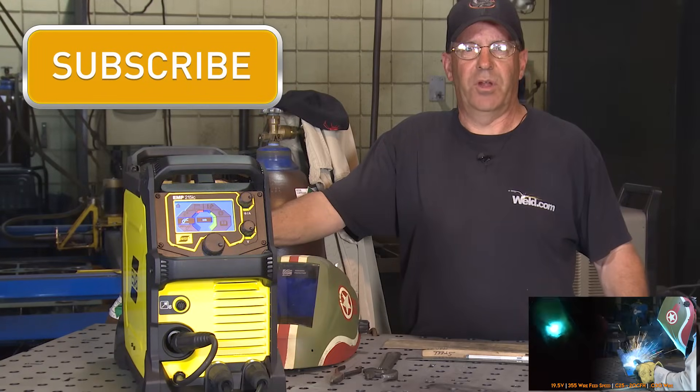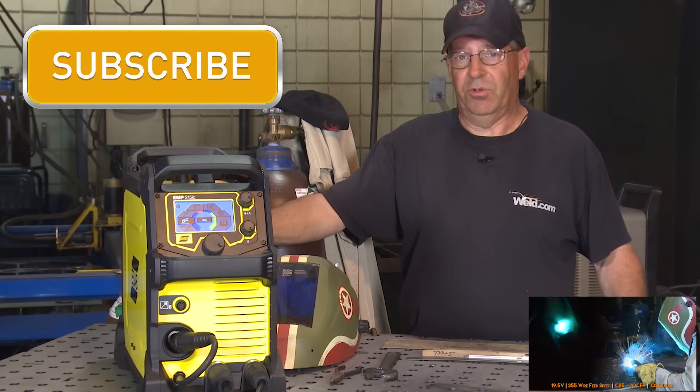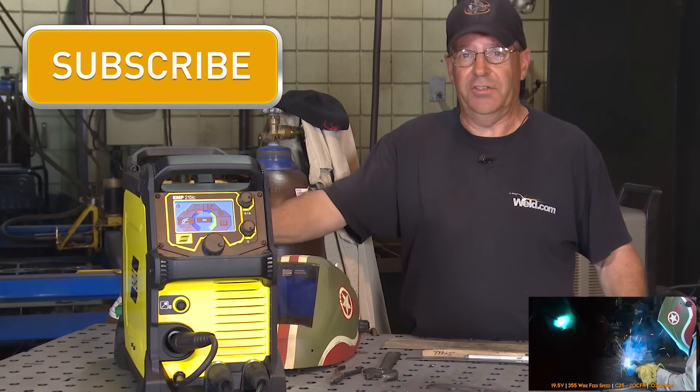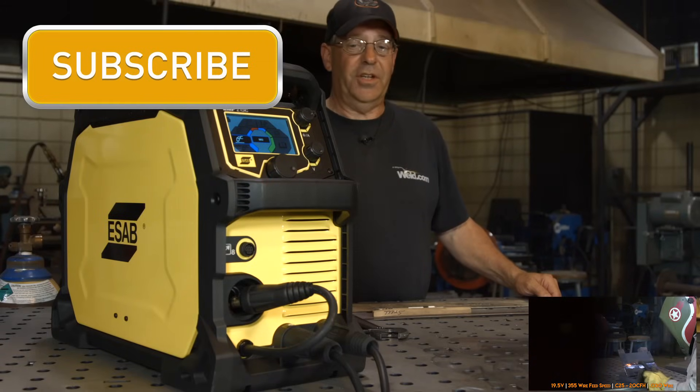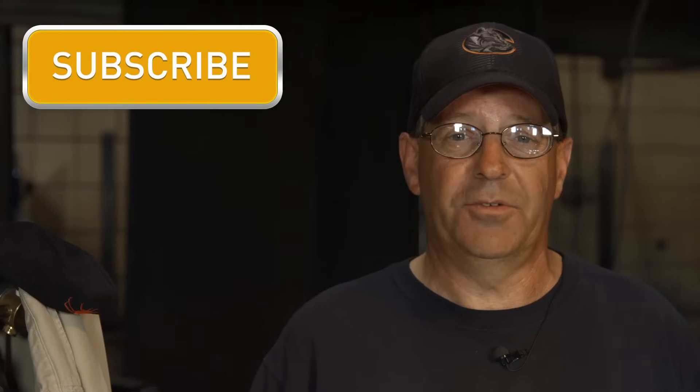Today's episode is brought to you by Napotnik Welding Supply. They're giving away an ESAB Rebel machine just like this one used in today's episode. For a chance to win this machine, sign up to their email list. Let's get back to welding.